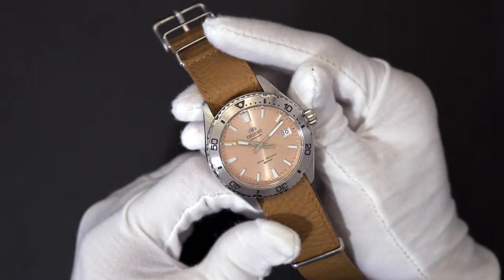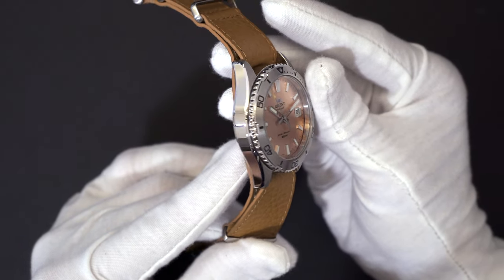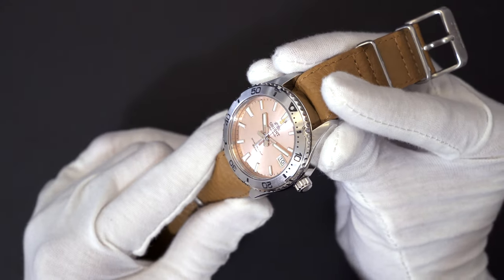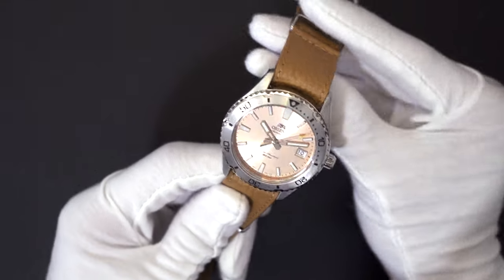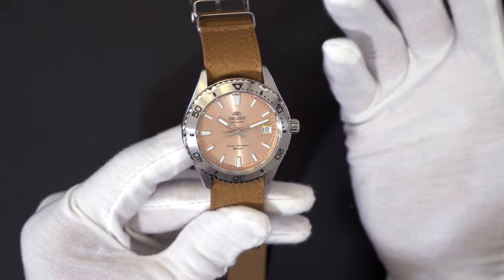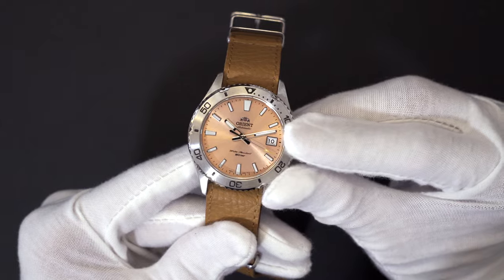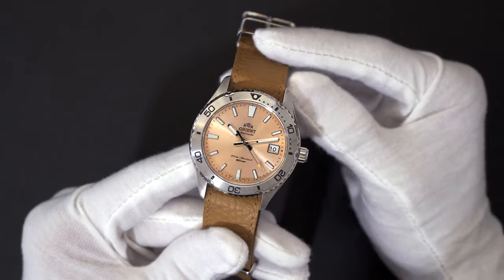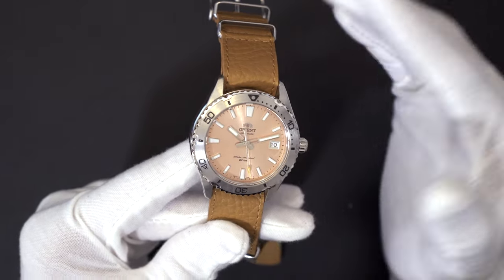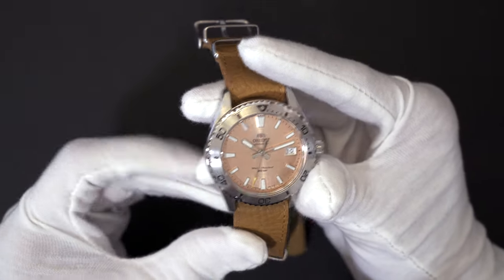The movement is Orient's in-house workhorse Calibre F6722 — an automatic movement that hacks, hand-winds, and is accurate to minus 15 to plus 25 seconds per day. It is very similar to the movement used in the current Makos, Rays, and Kamasu, with the only main difference being that it omits the date complication to accommodate the smaller dial. These Orient movements have been out for several years now and are proving to be solid and reliable. Do not be fooled by the spec sheet, as more often than not these tend to run well within spec and can easily be regulated if needed.